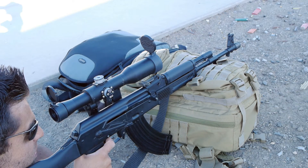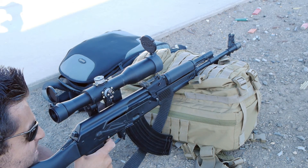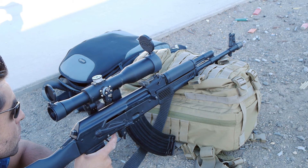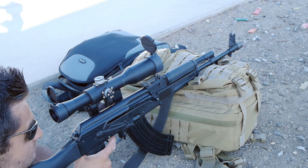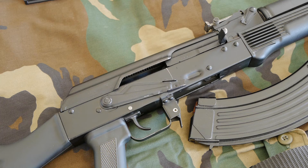I also tried it scoped with a POSP scope and the glass was amazing — the AK was super accurate, getting like MOA groups. But the cheek weld is just too high for my liking. I tried putting a cheek piece on it, which helped a lot, but I still didn't like how it was so far off the bore axis. So I think irons are the way to go when you're talking AKs.